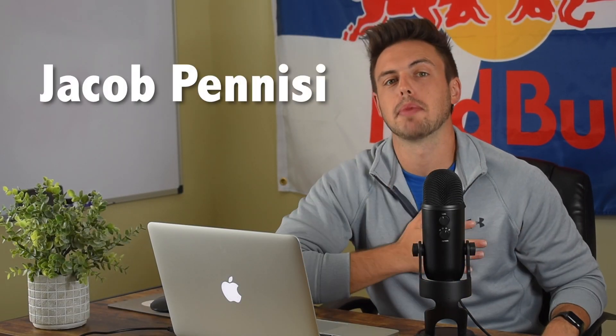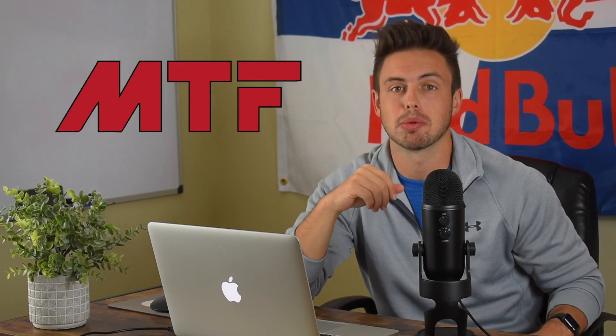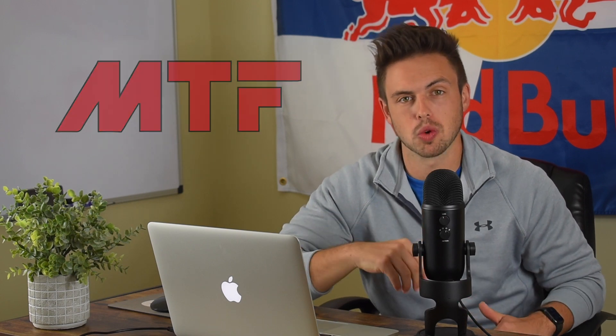What's up guys? Welcome back to the YouTube channel. For those of you who don't know me, my name is Jacob Panisi. I'm a strength and conditioning coach at Millsaps Training Facility, which is an elite motocross training facility down here in South Georgia.